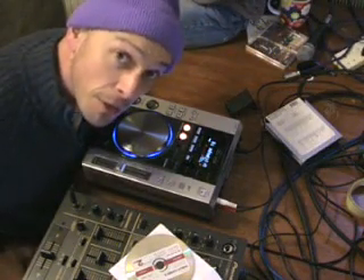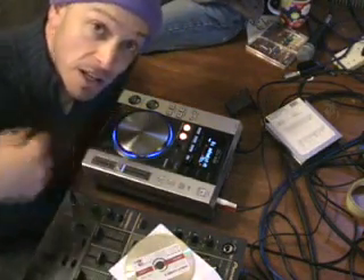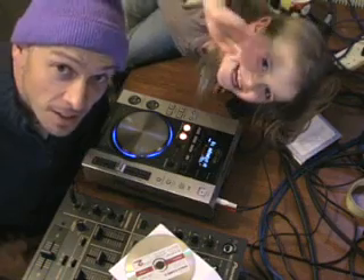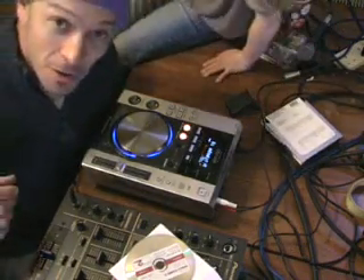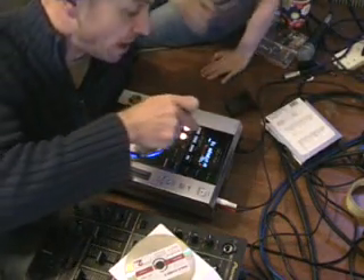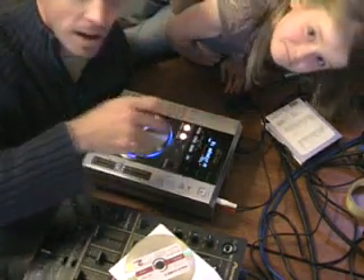Alright folks, Jonathan here. This is video number three in a series I'm doing on the CDJ-200. In this video, what we're going to be doing is looking at the three effects on this CD player, which are Jet, Zip, and Wah.